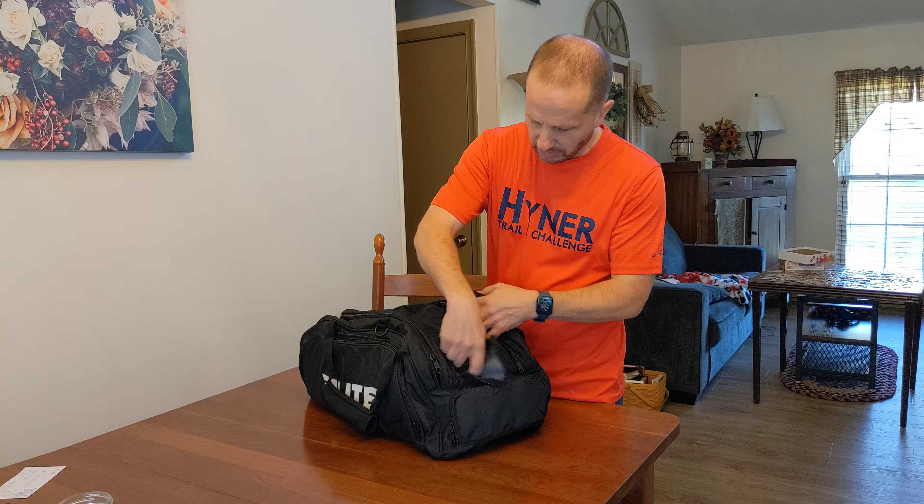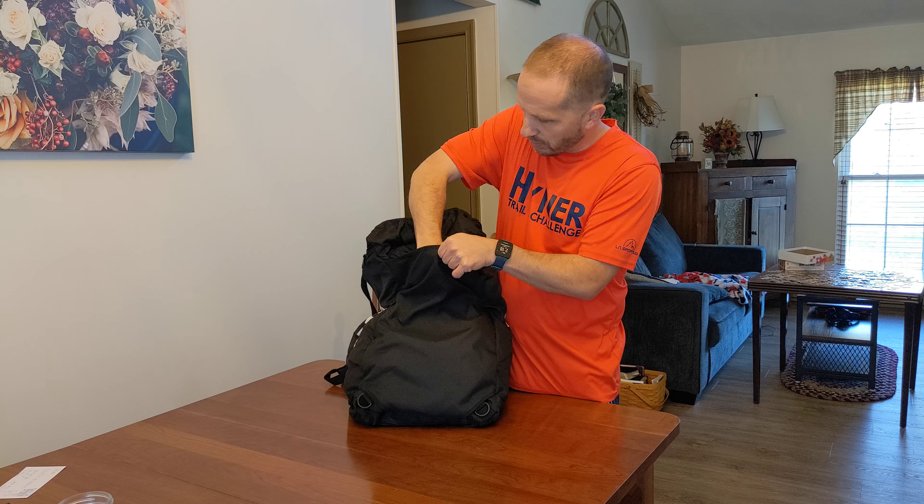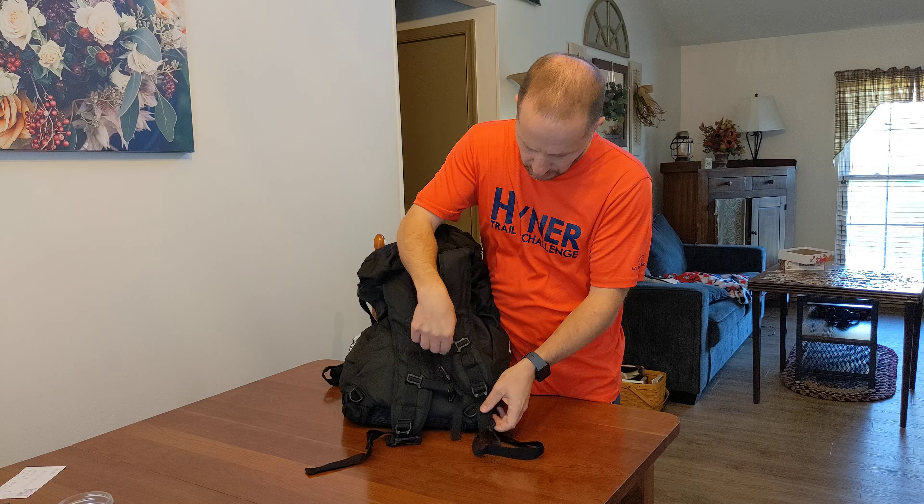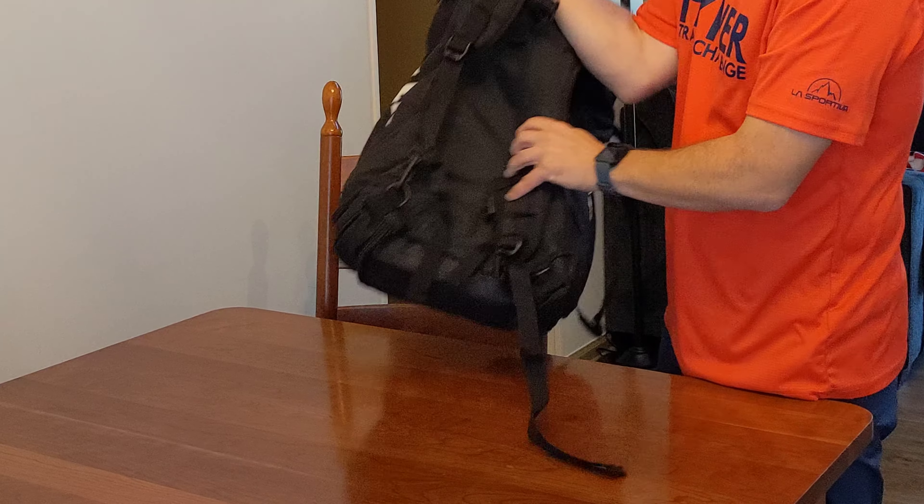As far as carrying it, there are handles that you can just carry it like that. There's also a shoulder strap which you can attach and carry it on your shoulder. On the back there's a handle on top as well. But then there's also underneath a Velcro compartment with shoulder straps — you can clip these onto the rings down below and suddenly you have a backpack.